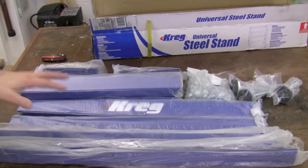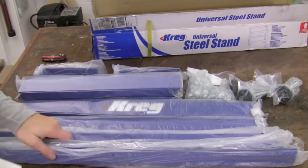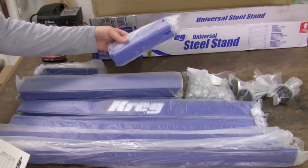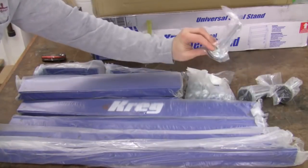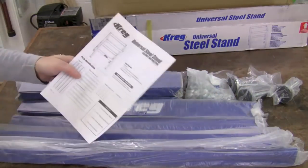This is a heavy box with a lot of steel parts in it. We've got long stretchers, short stretchers, leg pieces, height adjusters, feet, and of course a lot of bolts to put the whole thing together, and the instructions.